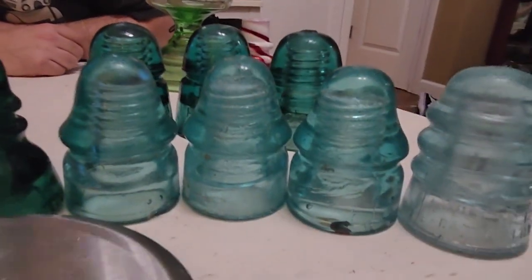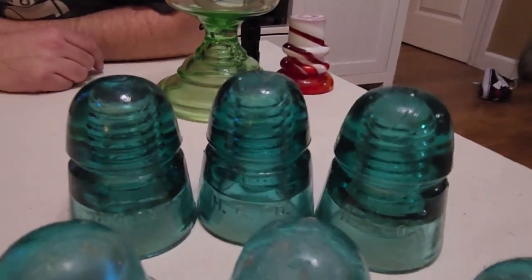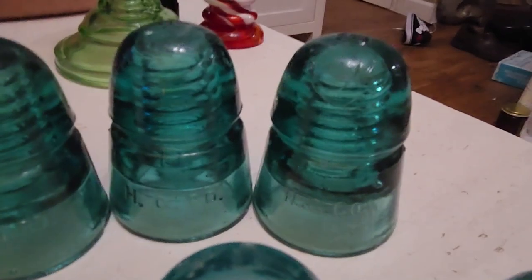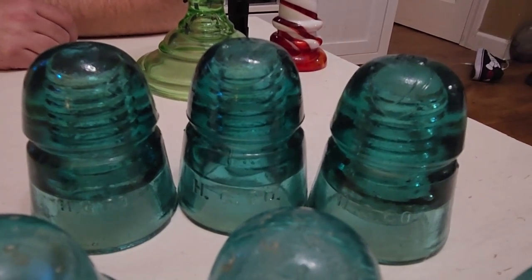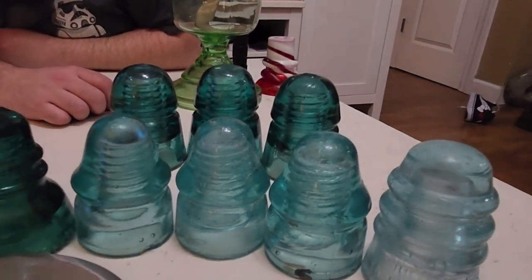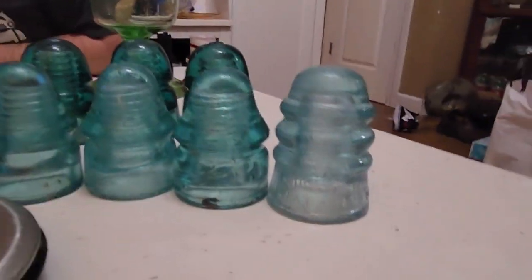Over here we move into aqua insulators — these are all considered different shades of aqua. For example, these beehives in the back are all made by Hemingray except they have different fonts: a smaller one, a larger one in the middle, and another larger one in a different style on the other side. They're all from a similar era and colored what's called Hemingray blue, a shade of aqua. This color is caused by iron and other impurities getting into the glass, because no quality control was really needed — it was just a simple molded glass product made with dirty sand.